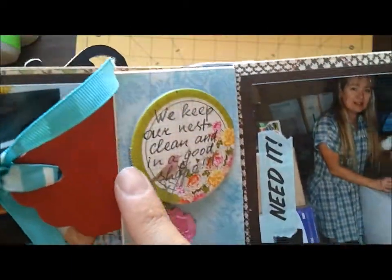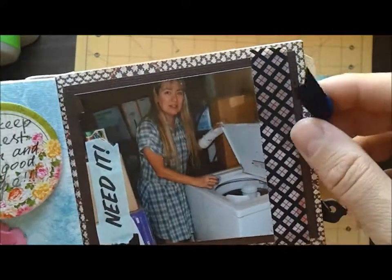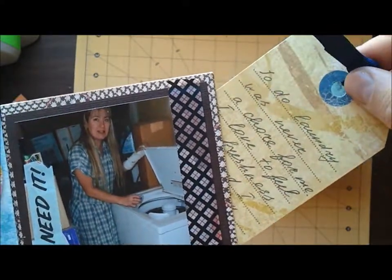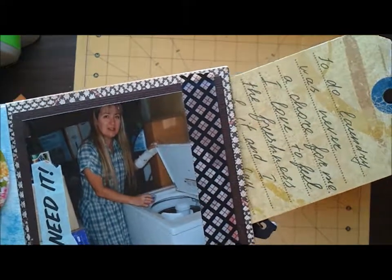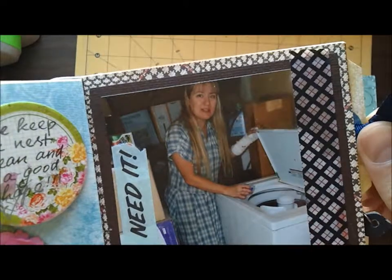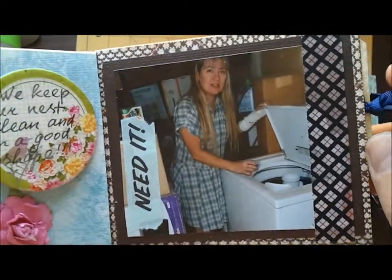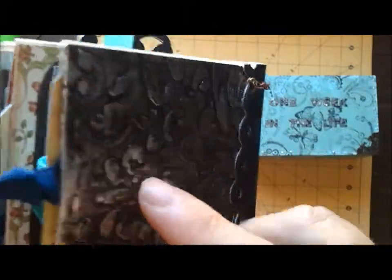Here it says we keep our nest clean and in good shape. It's all Prima — Prima tag, Prima flower. And the last page is me doing laundry, which I started to talk about in the journaling spot — about how laundry is not a chore for me because I love doing it. It's not hard for me, especially now that we have beautiful machines for that and you don't have to do hand laundry. So it's all cool. That was the last page.